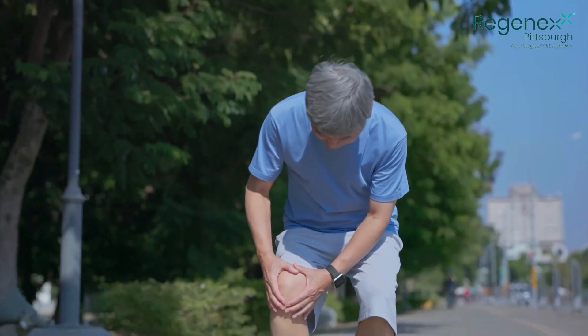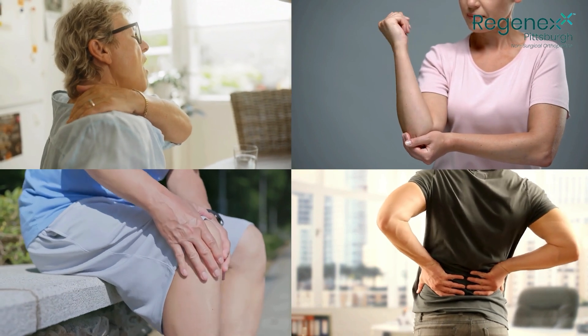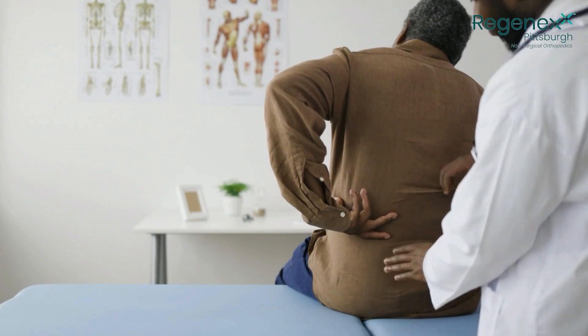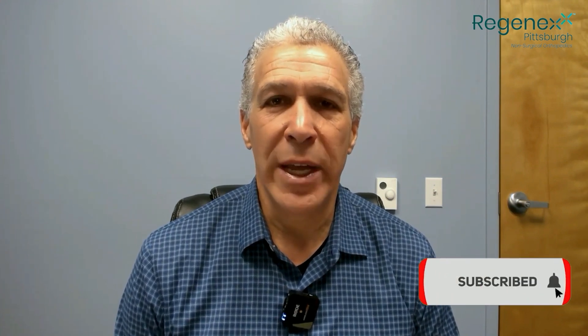Do you have bone-on-bone knee arthritis? Do you have severe pain in your shoulder, hip, knee, elbow, wrist, or other joint in your body? Have you been told that surgery is your only solution? Come see us at Regenexx Pittsburgh as we have great treatment options for you.